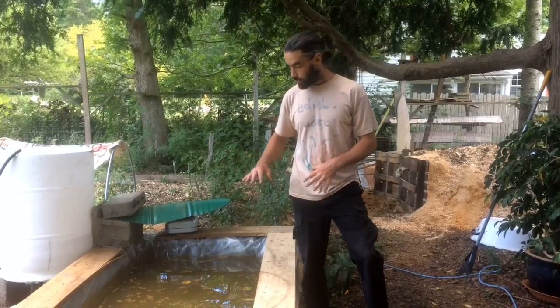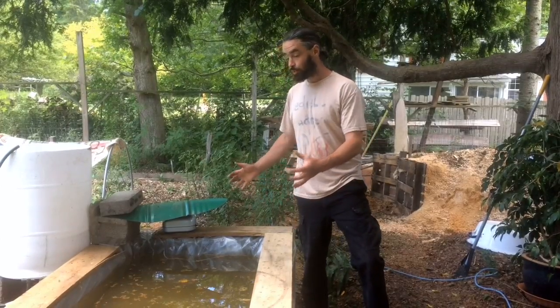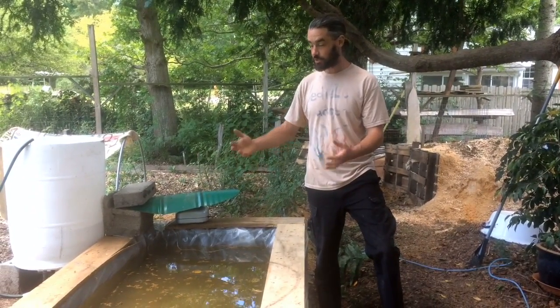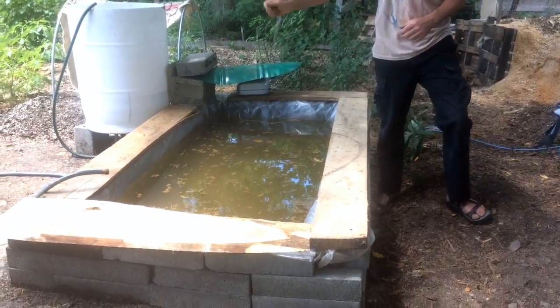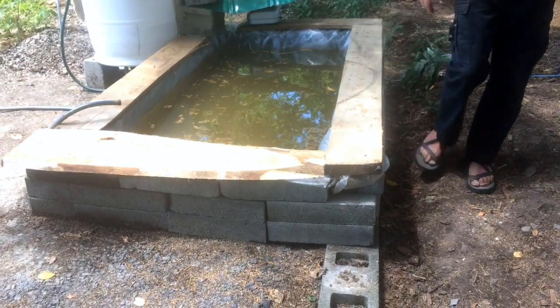I'm still working out the kinks, but this so far is about $10 for a pool that can be an aerated habitat space for wildlife like frogs, a space for drinking water for squirrels and birds, which we'll be talking about, and a way for us to get irrigation as well. I'm going to go through this and talk about how I made this.